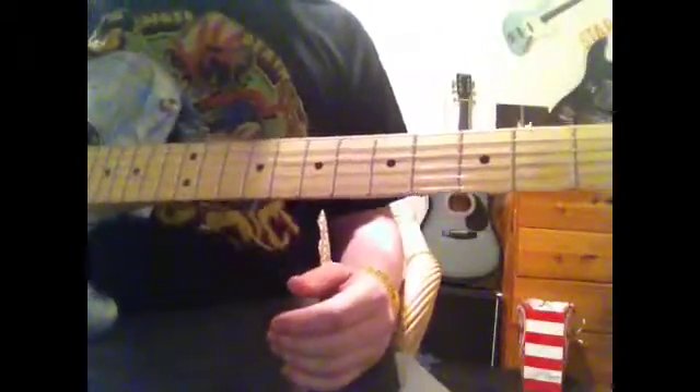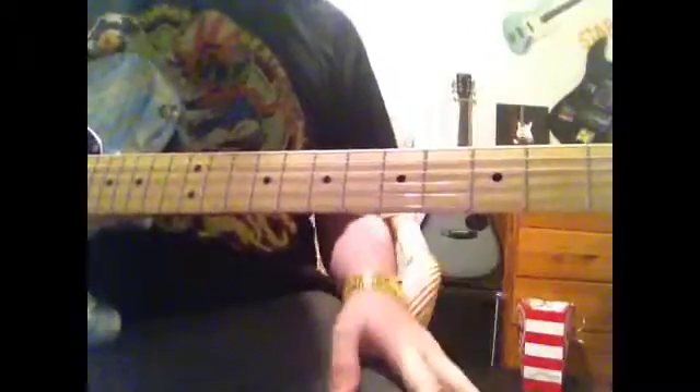Hey guys, I'm here to show you a very complicated scale today. This was taught by one of my other guitar teachers named Ian Spence — hey Ian — and it's A minor, up here on the 5th fret. So that's the fret you're going to be in, the 5th.